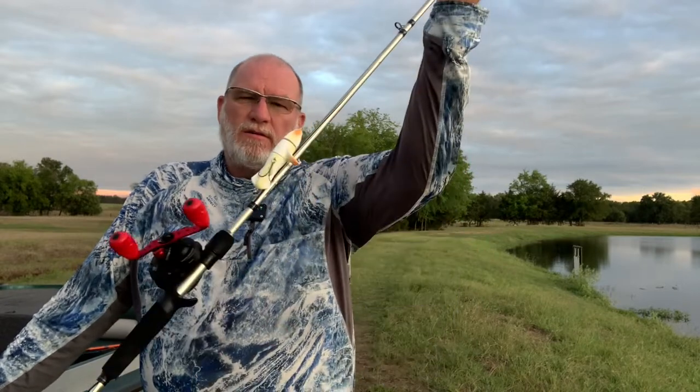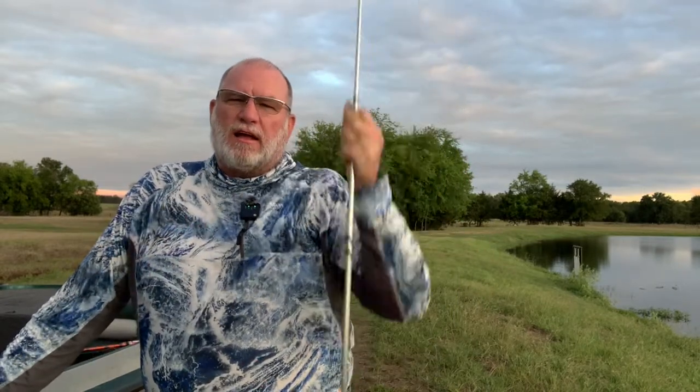Hey guys, this is John with Greenfish Nation. I want to welcome you to the channel today. Today we're going to be reviewing the new lure, the Guggen Squad Revolver. It's kind of like a whopper plopper. So you guys stay tuned for Greenfish Nation and our review of the Guggen Squad Revolver.